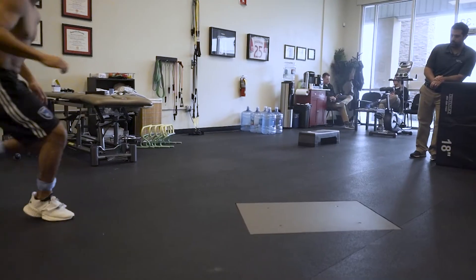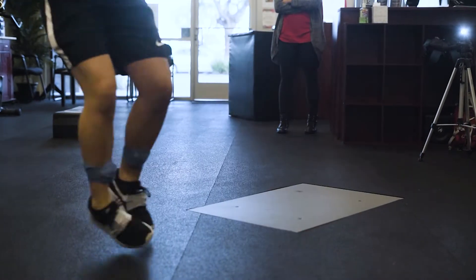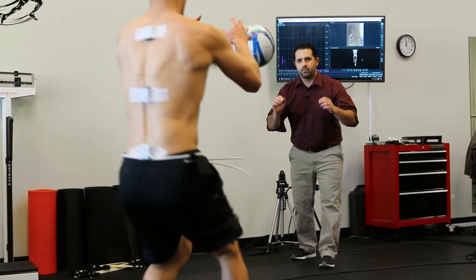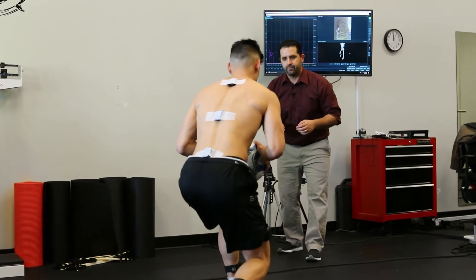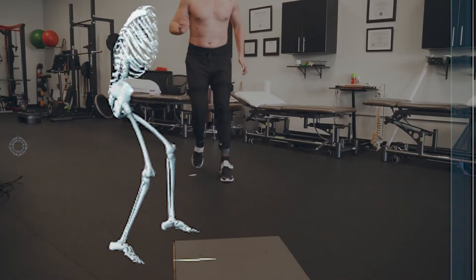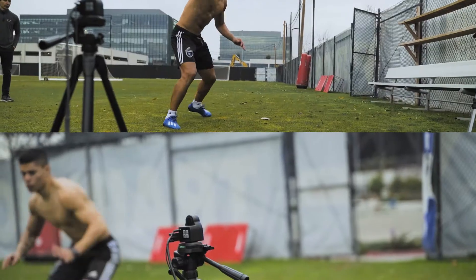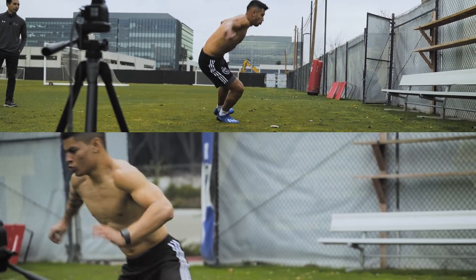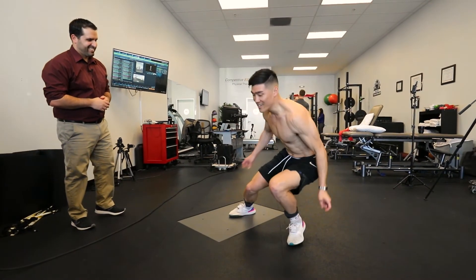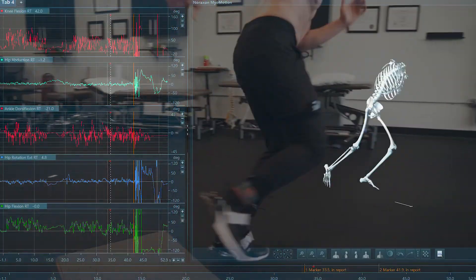Youth athletes who return to their sport within one year of ACL reconstruction have a 15 times higher chance of ACL injury compared to healthy athletes. A return to sport test should be done for every ACL client to ensure that this re-injury does not occur. Studies have shown as little as 14.3 percent of athletes pass their return to sport testing at six months, and many times athletes are not even given a return to sport test before being cleared to go back.